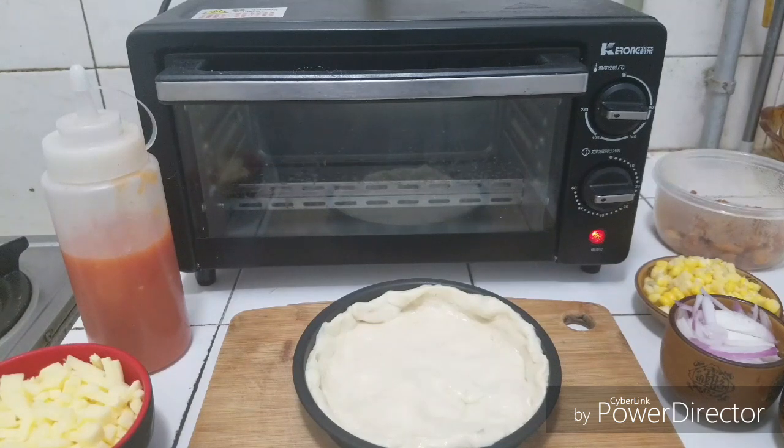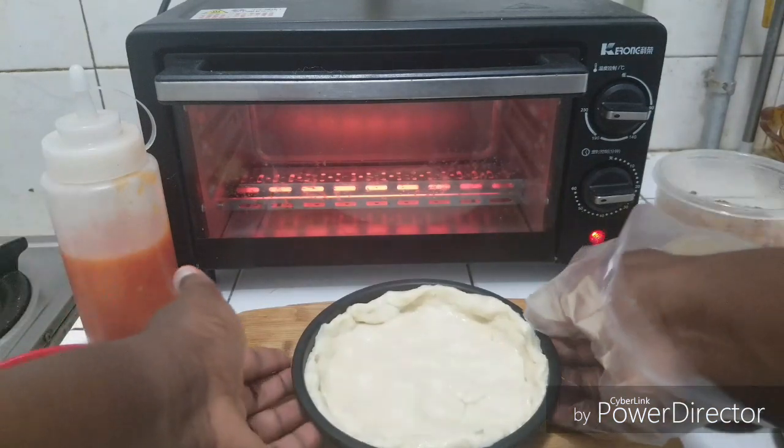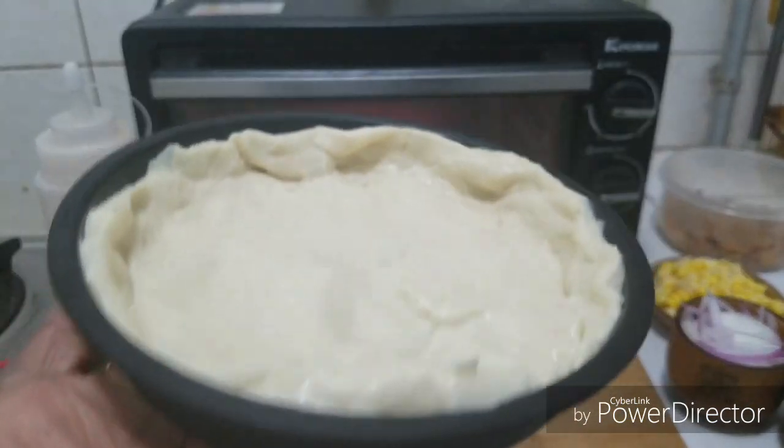Welcome to today's vlog. I'm going to be showing you guys how to prepare homemade pizza. I want to wear my gloves to prevent contamination, and here I have my mini pizza pan.